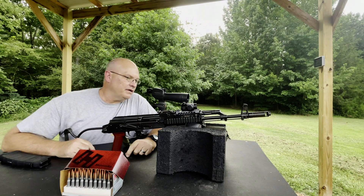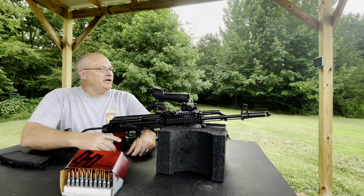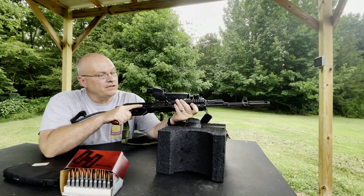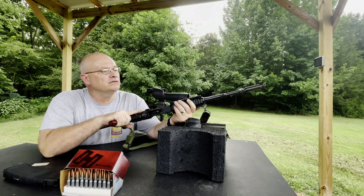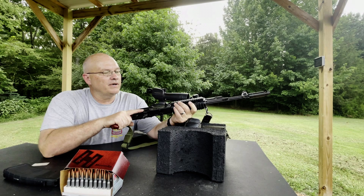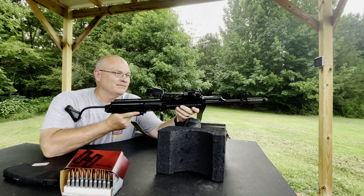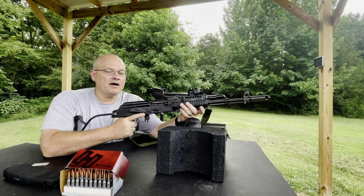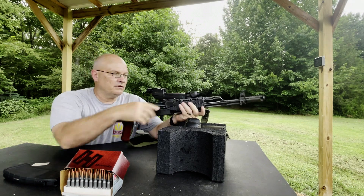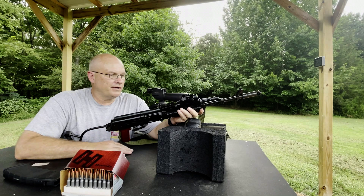I want to welcome everybody to the Lacy Range today on a very humid 84-degree Saturday afternoon. Here we have the AIM-74, which is of course modified by me. It's based on the SAR-2 — back when Romania used to send pretty good copies of their service rifles.